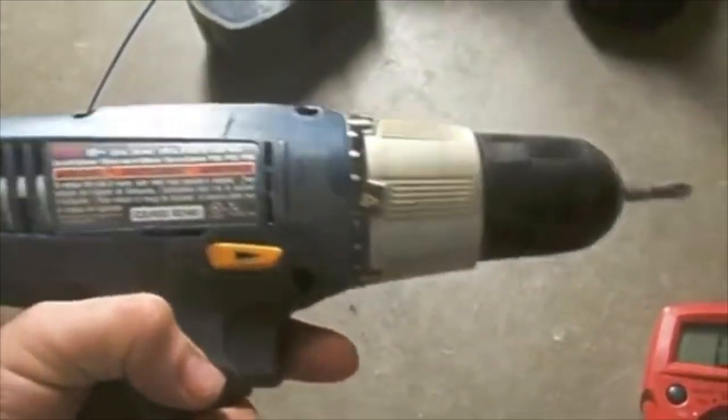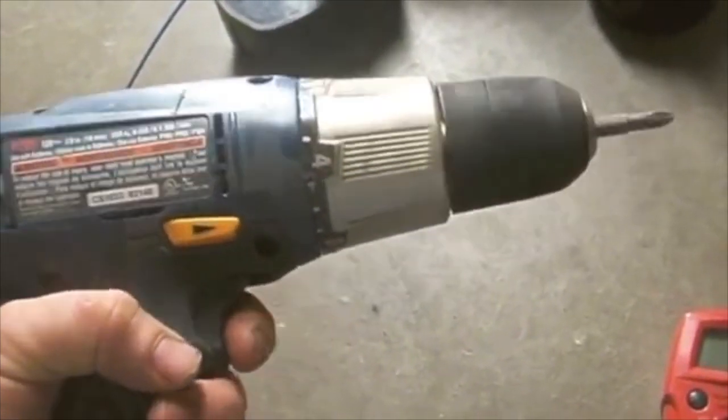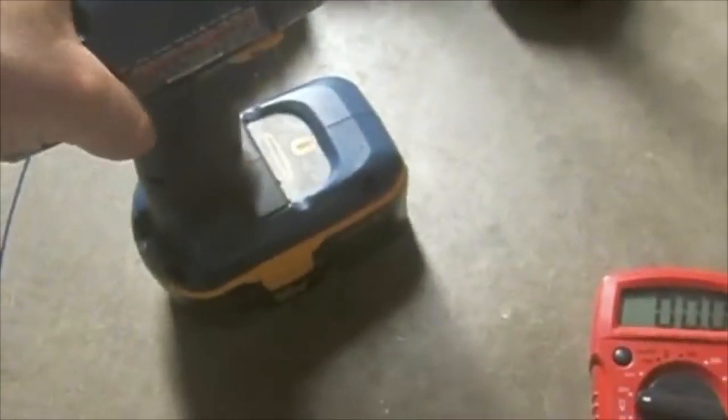This hasn't worked for — I don't think I've used it for four years — so this works better than the cordless drill I've been using. I'll see how long this charge holds. Hopefully it holds just as long as a newer battery would.